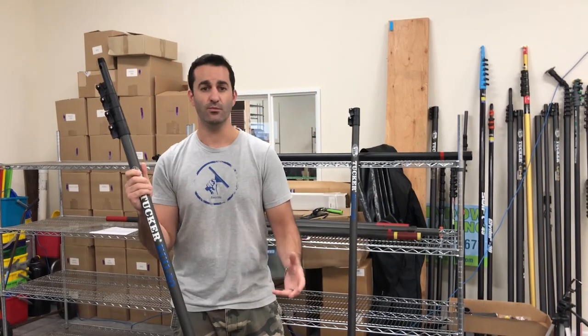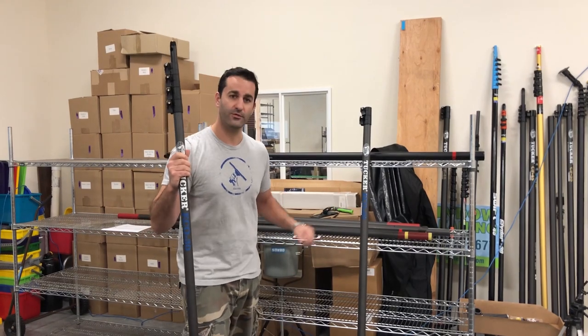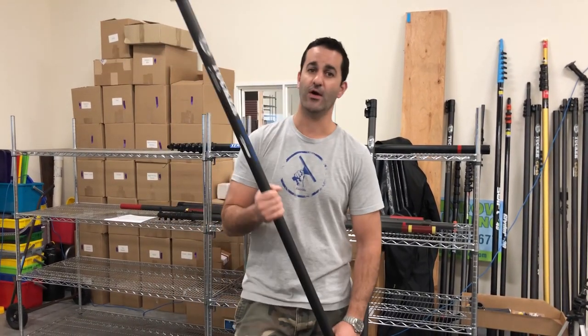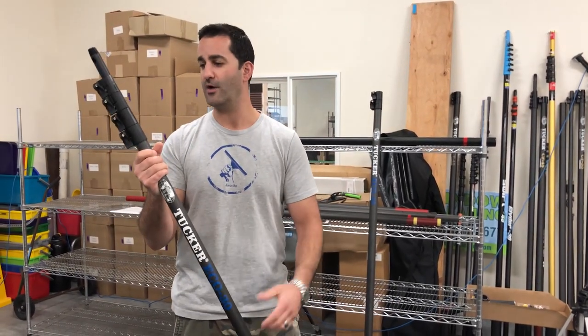If you do need more height once you have a Tucker Eco 30-footer, you can always add on the 40-foot section or the 50-foot section to get you a reach of up to 50 feet with this same Tucker Eco water-fed pole — full carbon fiber.